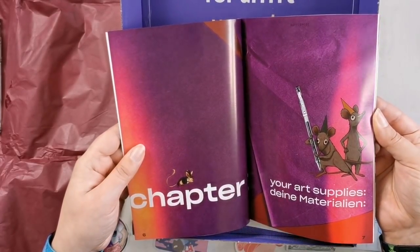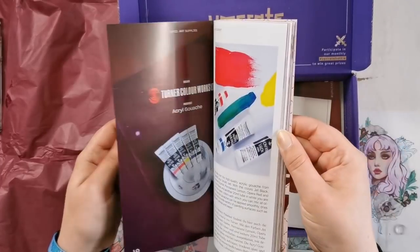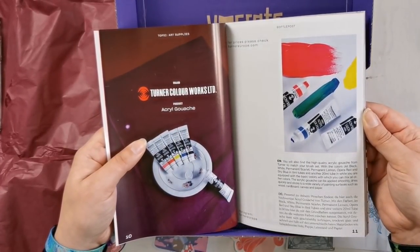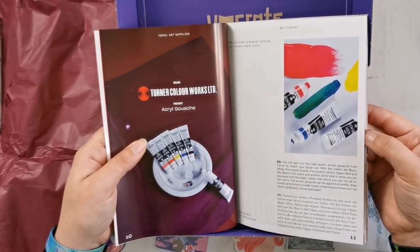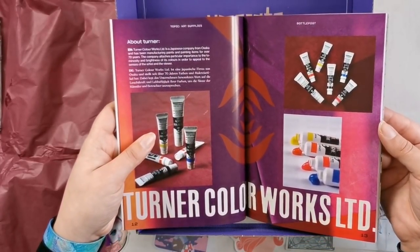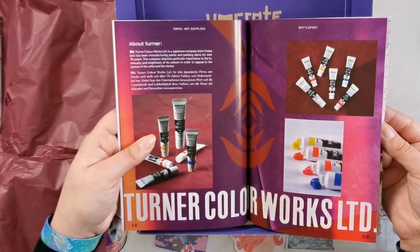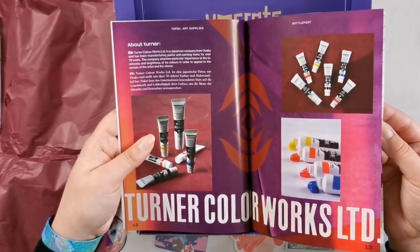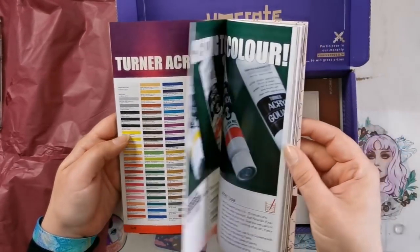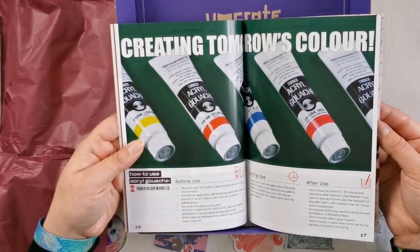I love the staging photos as well. Art supplies: a brush set. We've got acryl gouache — it can be applied smoothly, dries quickly, and sticks to a wide variety of painting surfaces like wood, cardboard, canvas, and paper. They talk about the company — it's a Japanese company, Turner Colorworks from Osaka. There's a color chart so you can see all the colors available, and then it tells you how to use the gouache, which is awesome.